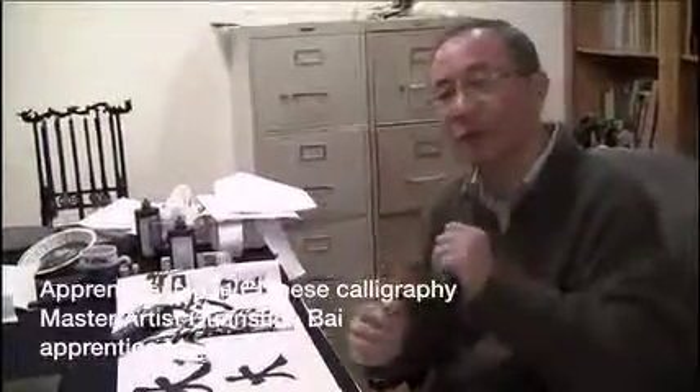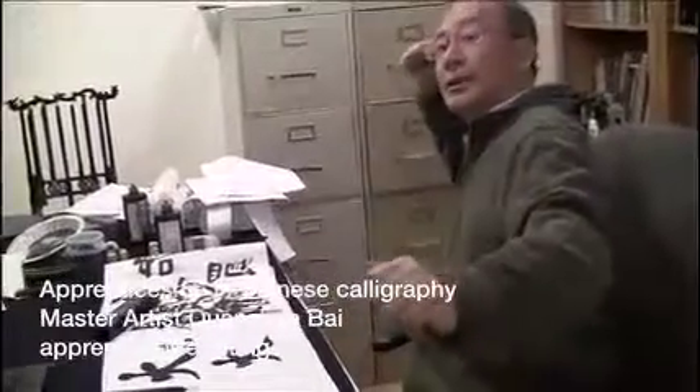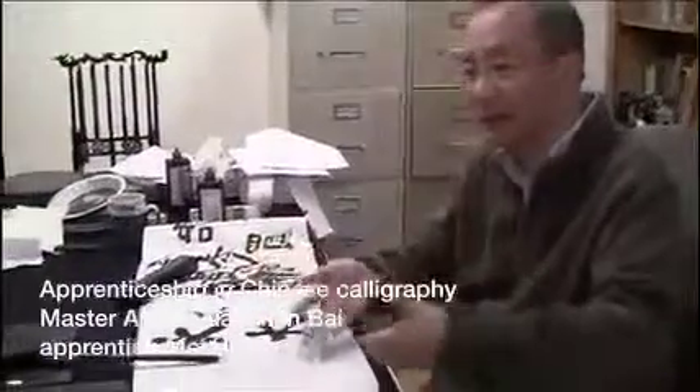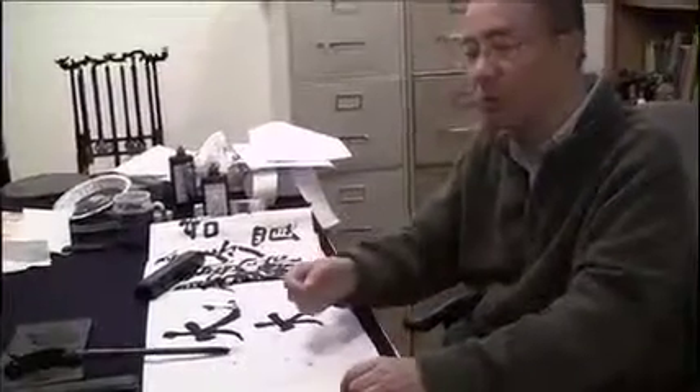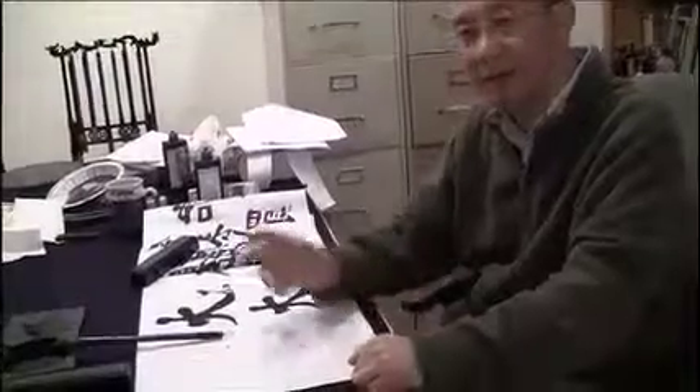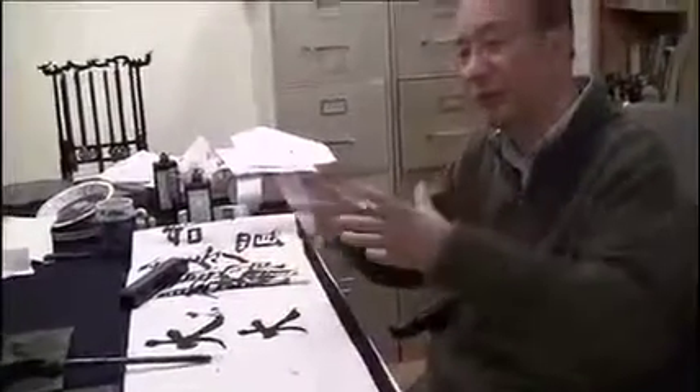It's based on writing — it's a functional writing, developed from functional. So the movement should be logical, consistent, and organic. It should be treated as a whole. You cannot hit this way and go that way — you waste time.